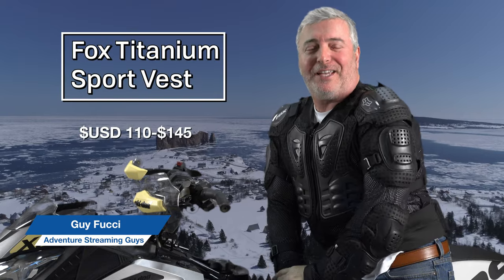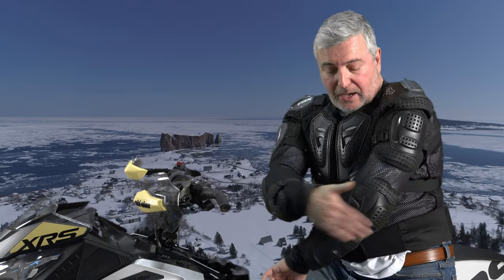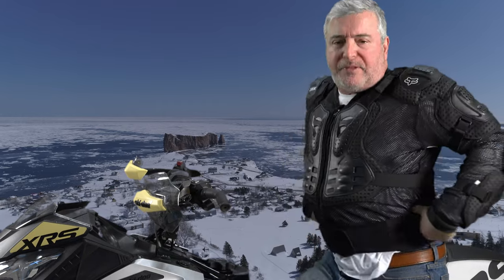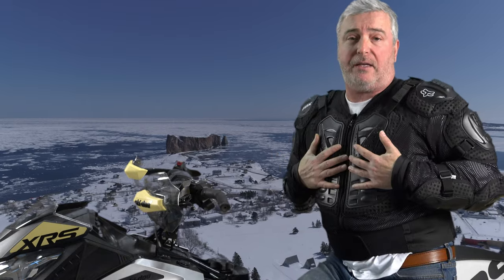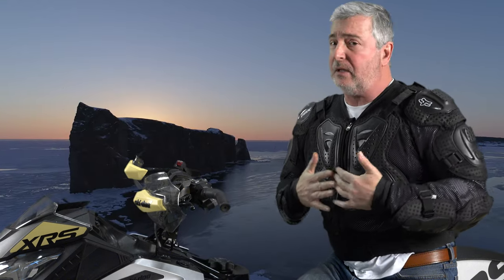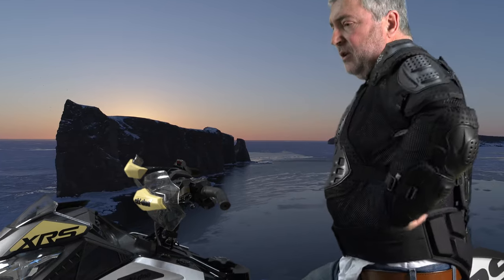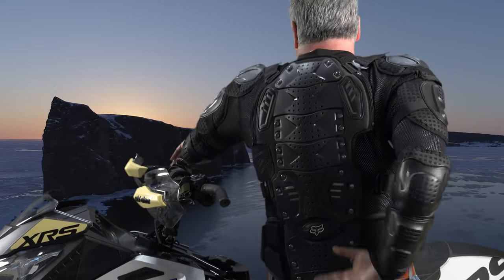I'm wearing the Fox Titanium Sport vest. This is not made for snowmobiling, but I've been wearing this for many years and it's really worked out well. It's got arm protection — hard plastic — it zips up, has some kidney support, wraps around you, and it's light; you don't even know you have it on. What I like about it is it would prevent a puncture wound — a stick, a rock, whatever you hit. The only drawback is there's no coverage on the side, but check out the back — the spinal support is amazing.